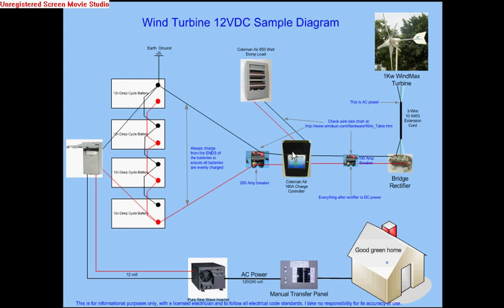The one thing you want to make sure is that once you go through the controller, go through a 200 amp breaker before you go to the battery. You can isolate the power from the turbine to the battery and make sure you don't have any problems. I also have a breaker on the other side of the battery, which is a fusible DC disconnect.